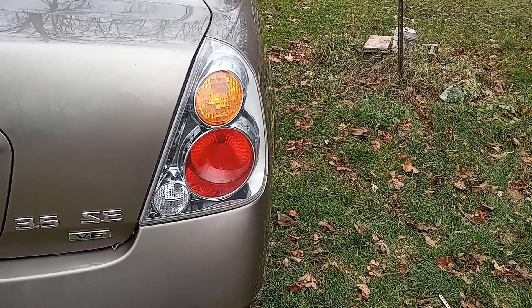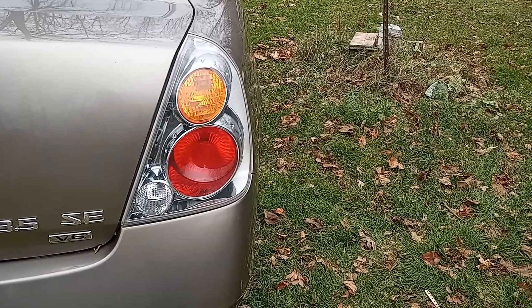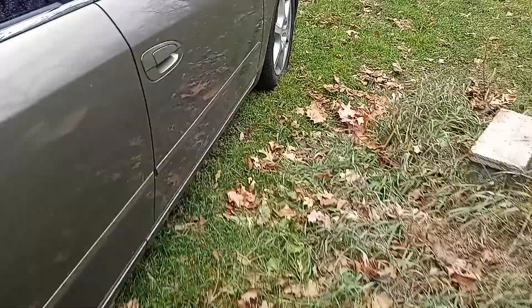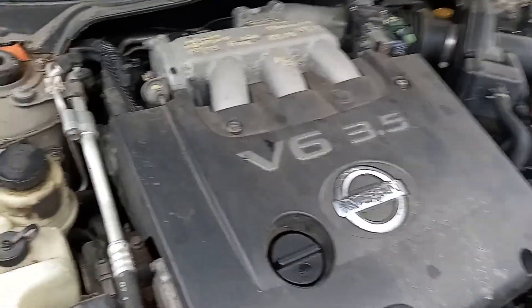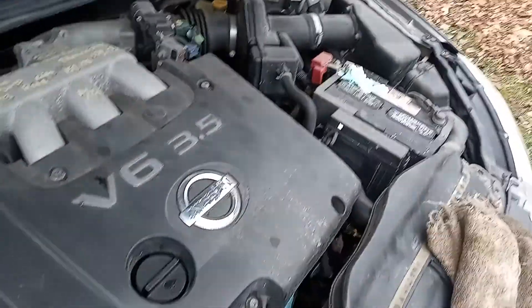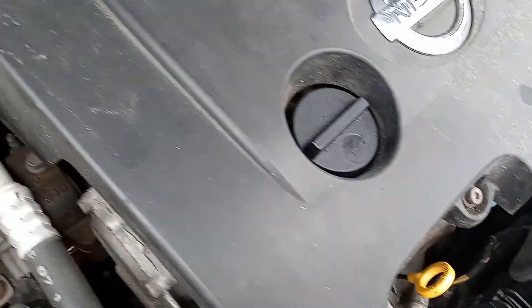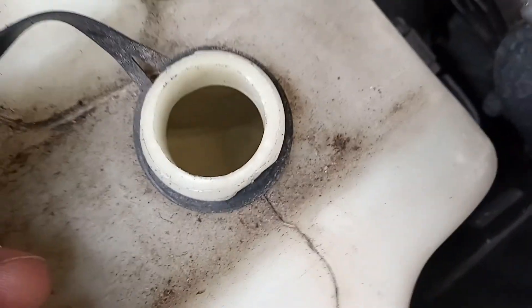This is a Nissan Altima 3.5 liter SE. First thing I want to show you — I try to look at all this stuff when I start going through. We had a little bit of oil right on the dipstick, that's pretty good, but this thing's bone dry.